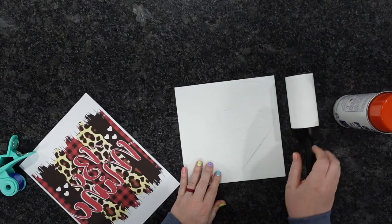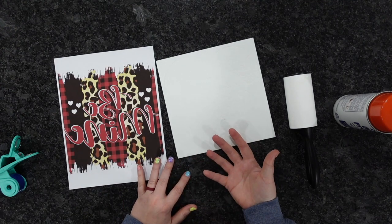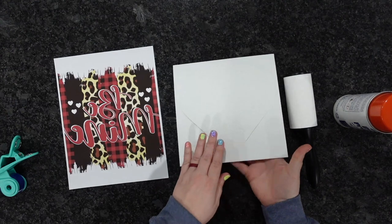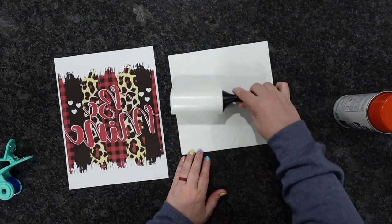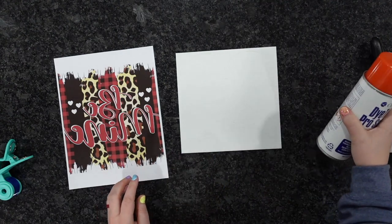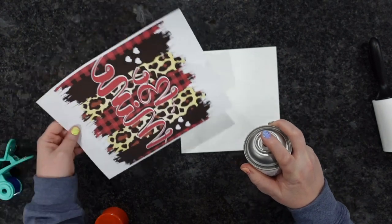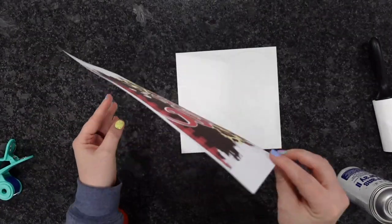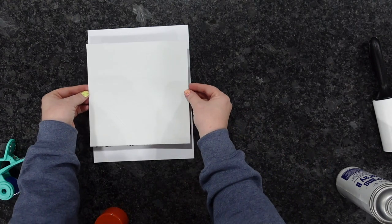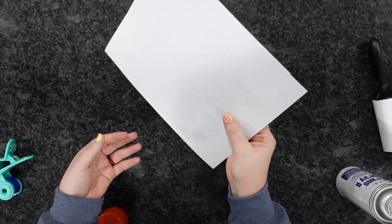You'll also want a lint roller. Now this puzzle is actually double-sided, so you could do both sides — today we're just doing one side. For a Valentine's gift it would be really cute to do your photo on the back; you do the front, then flip it over and do the back. First, lint roll the puzzle to make sure there are no pieces of lint that will mess up the design. Then take your Pro Spray and lightly mist it onto your design. Lay the design down, position it over the puzzle, and rub it down — now it's attached.